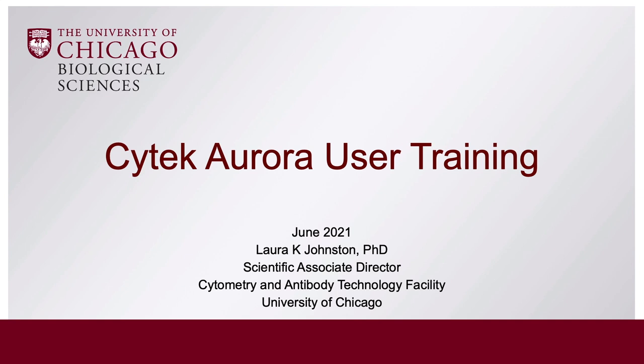Hello, my name is Laura Johnston. I am the Scientific Associate Director at the Flow Corps at the University of Chicago.